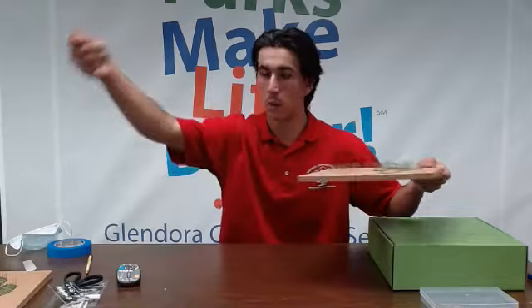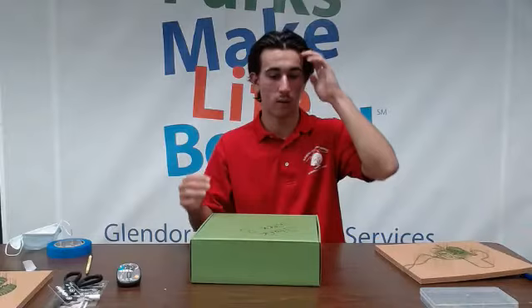Hello and welcome back to Teen Center in a Box Week 3. Today we should have our box and a cork board. So let's get started and look at that.